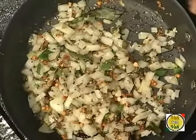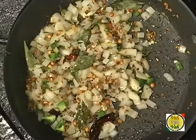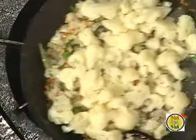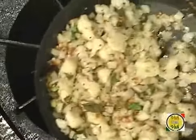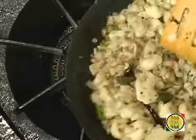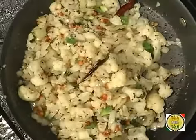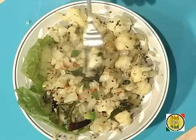Mix up the spices with the onion, then add the cauliflower and toss it. Look at this beautiful cauliflower — nice pepper flavor. Your cauliflower milgu parati is ready!